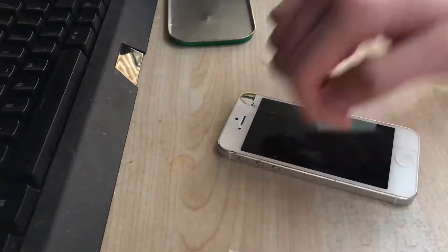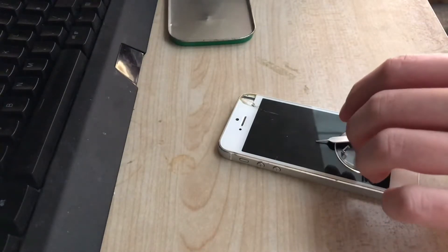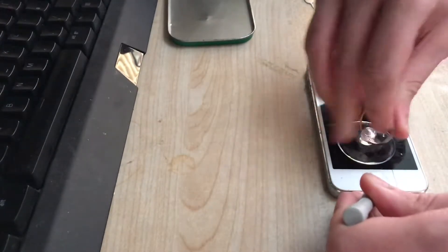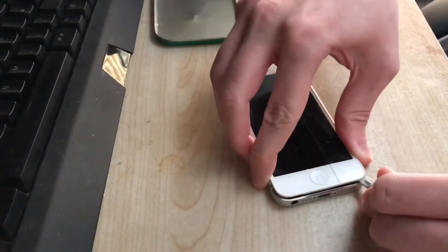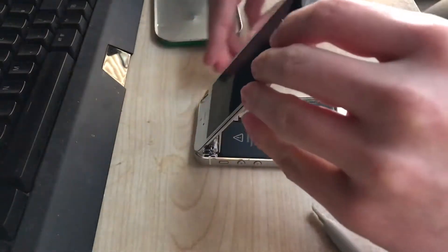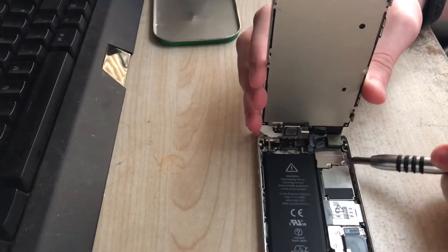I'm just going to place the suction cup on the display and start lifting. There we go — time to remove this bit. Great.